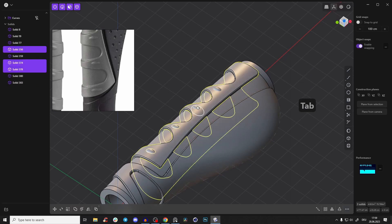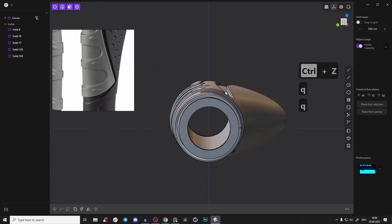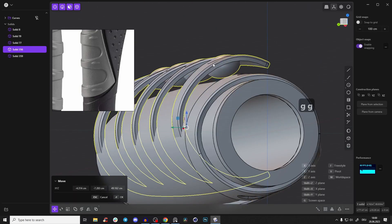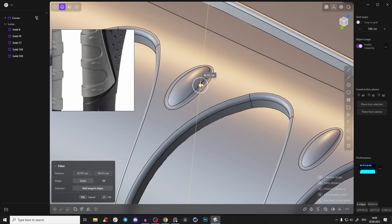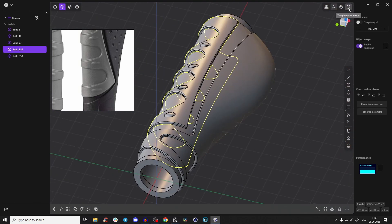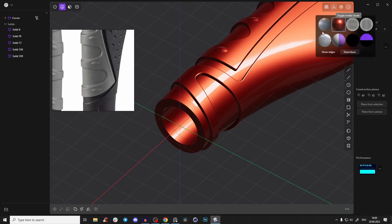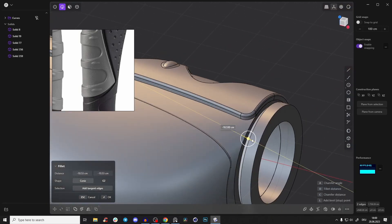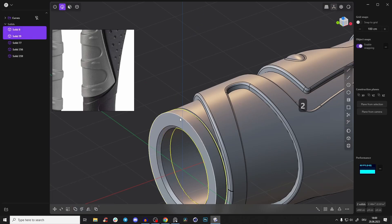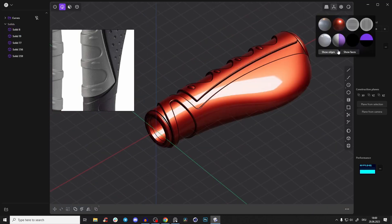Select all those edges and give them a nice little fillet. That looks perfect and beautiful. Before moving to the holes, give a nice little chamfer here and also here for the metal detail. Never forget to use chamfers and fillets — they cast nice highlights. You can see it catches light, which looks great.